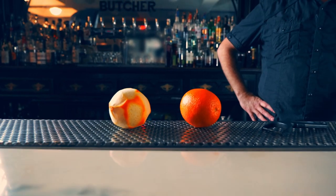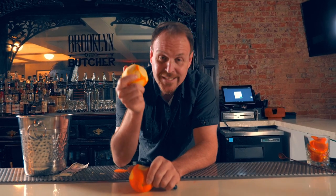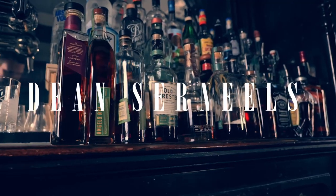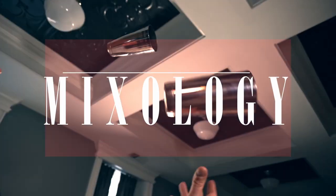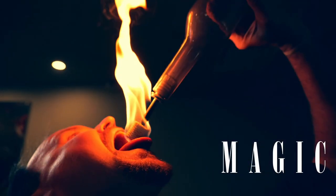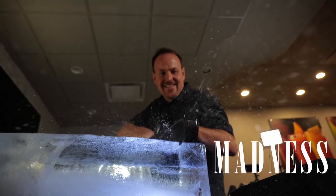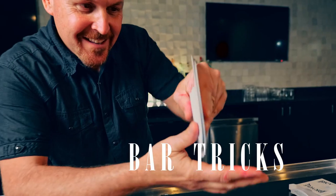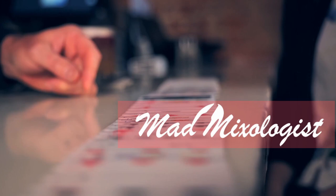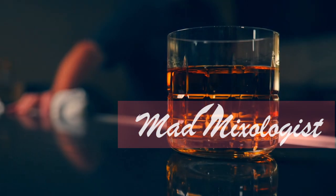My name's Dean Sir Niels. This week on the Mad Mixologist we zest an orange for the top of that chocolate old-fashioned, but what do you do with the orange when you're finished zesting it? We're gonna turn this orange into a tip jar filler right here. I'm Dean Sir Niels. This is the Mad Mixologist. Some people say my techniques are crazy — I think they're mad.